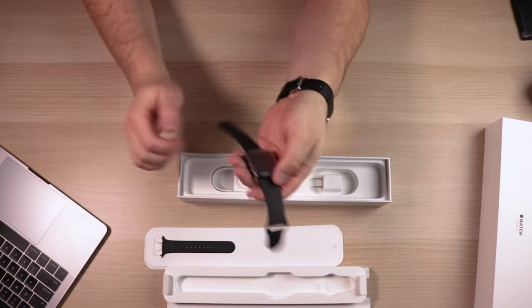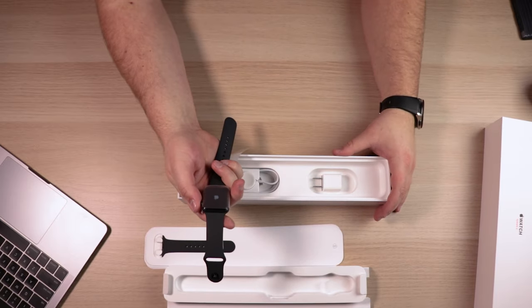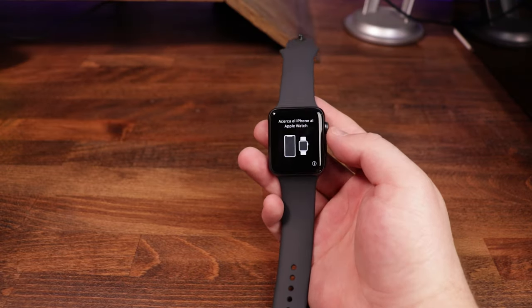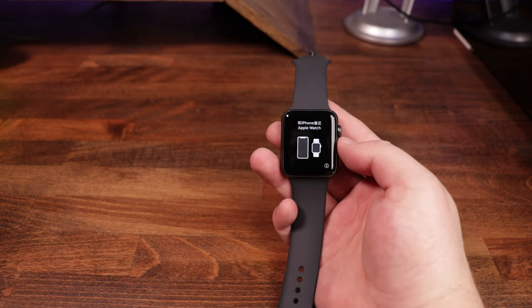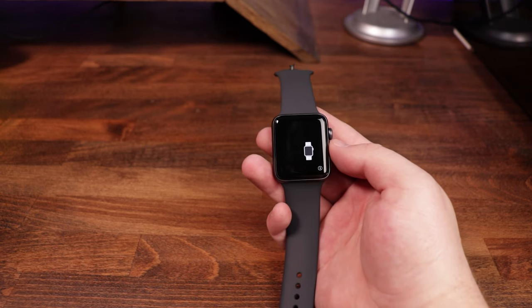Now we're going to power this thing up, grab an iPhone, and start the setup process to get the two connected. Once the watch is powered on, you'll see instructions asking you to take your watch and your iPhone and put them as close to each other as possible — and that will start the initial setup process.